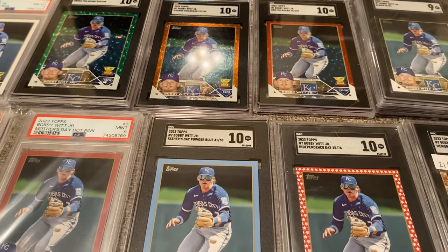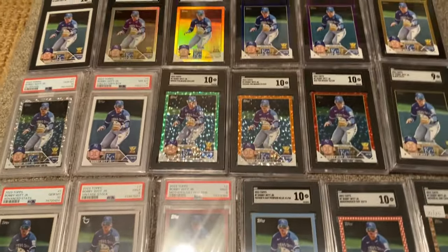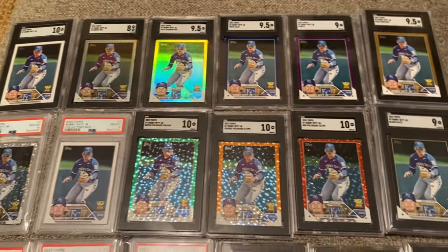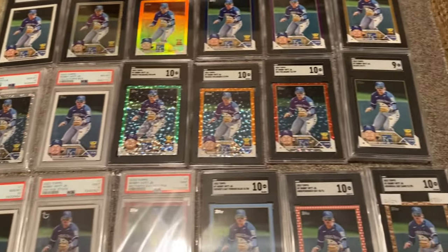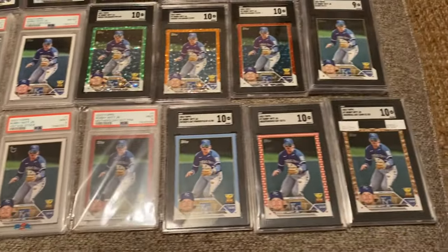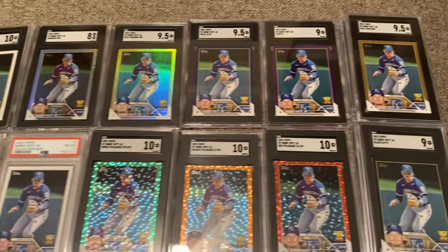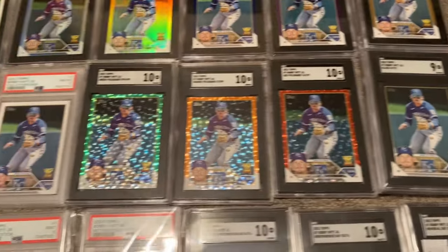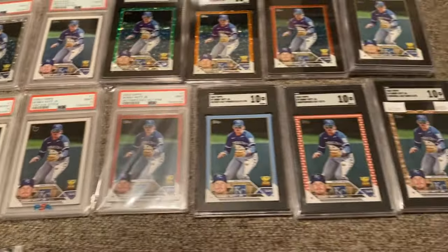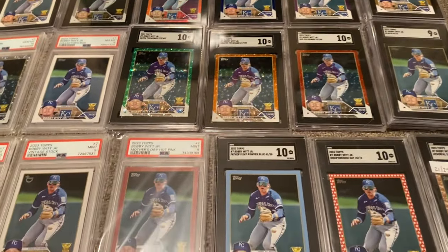So there you have it, guys — my Bobby Witt Jr. Rainbow. Let me know your thoughts. Let me know what I should go for next. The Clear out of 10, the Acetate out of 10, or the Super Fractor, one out of one — probably will never happen. But the Bobby Witt Jr. Rainbow is almost complete, and probably as good as I'm going to get unless there's one I'm completely missing. Thank you so much for watching — we're at the 10-minute mark. Bobby Witt Jr., 2023 Series 1, almost completed. Thanks for watching, guys. Let's keep cheering on Bobby Witt Jr. and I'll see you in another video.